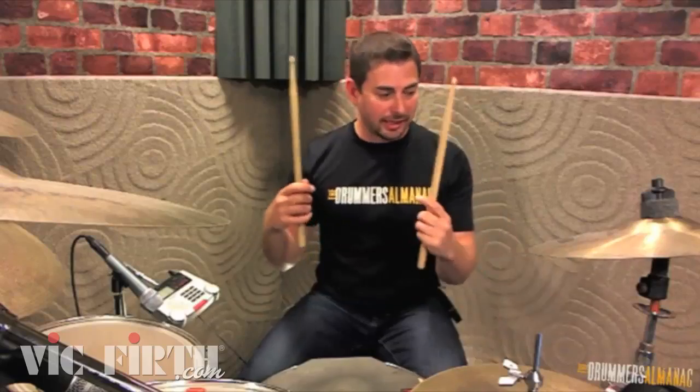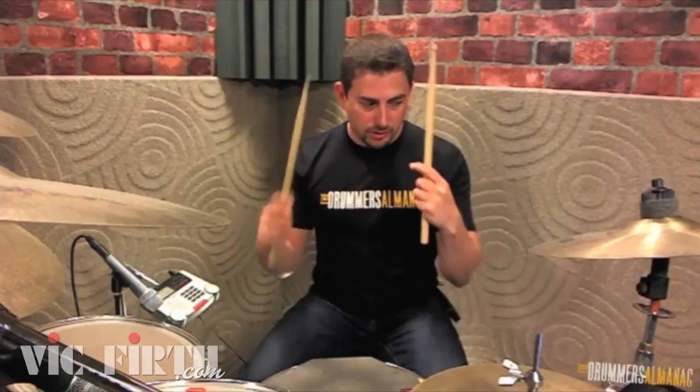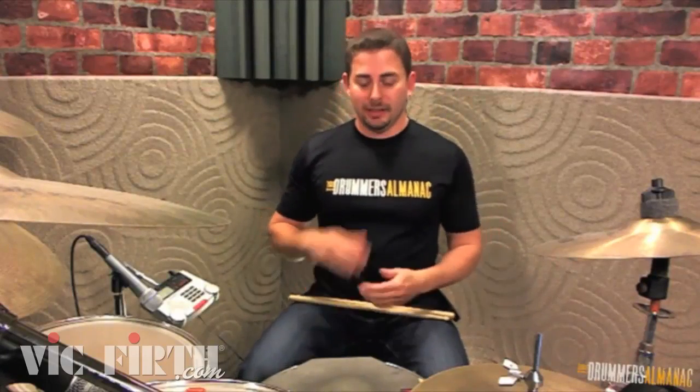Learning how to do this consistently will eventually open your hands up to the point where the stick is always rebounding, always coming off your hands. We call this playing out of the drum, because the rebound is taking you the other 50% of the motion. Very, very important thing to practice.